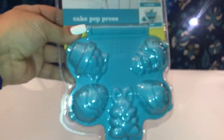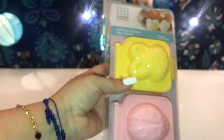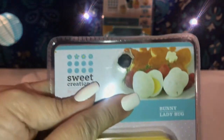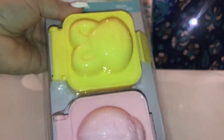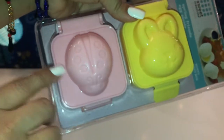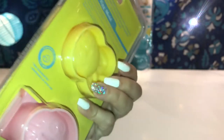I'll be making some Easter bath bombs, so that's why I purchased this — it came out to $2.98. I also picked up another one from Sweet Creation: the Spring Friends egg mold. It says bunny and ladybug. I think it looks a bit gross — this is what they want you to make — but I'm using it to make Easter bath bombs. It has a cute little bunny and a cute ladybug, and this one was also $2.98.